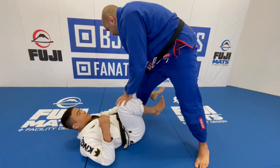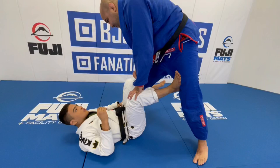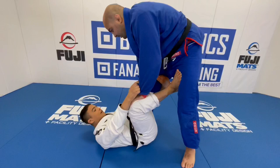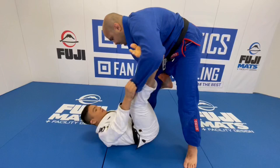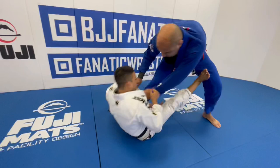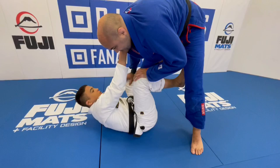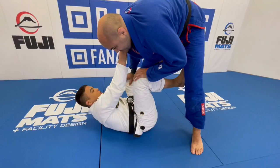I'm seeing more and more people playing this type of guard — controlling the pants and controlling the sleeve. What's the beauty of this position? What makes it so efficient? Because here I feel I can have more options: I can play Bellhaven Spider, I can play sit-up guard, or even lasso. So you can have a whole arsenal of positions. Whereas when I go with just the collar, I only have berimbolo.